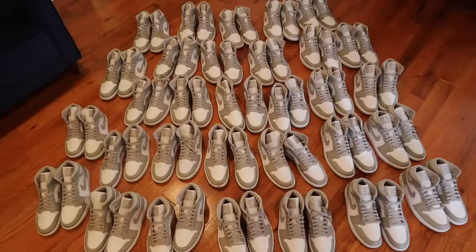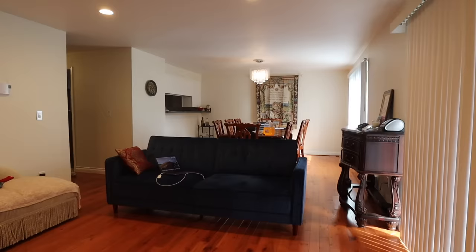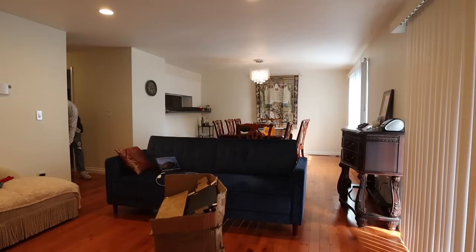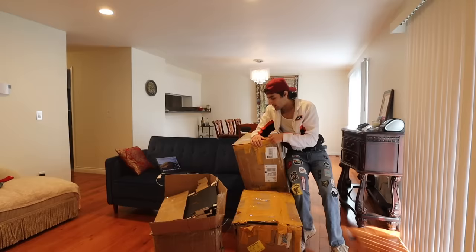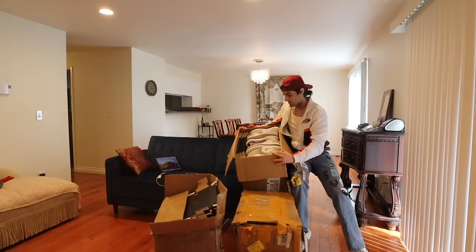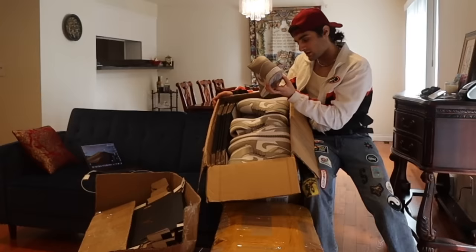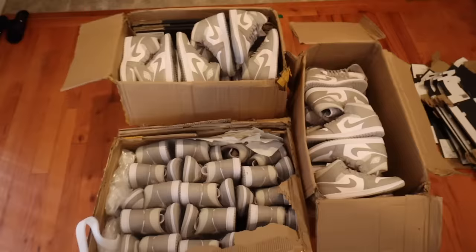I've not been shipped shoes like this before. Today it looks like we have a little problem — I would not ship shoes like this again. As we can see, they're dirty. Holy shit, they're literally dirty. Let's talk about it and why I keep getting shoes like this.